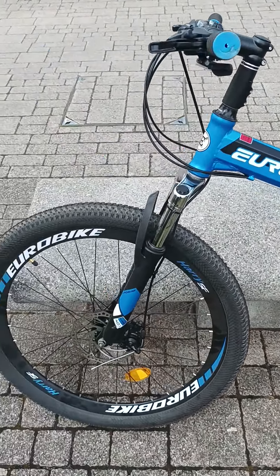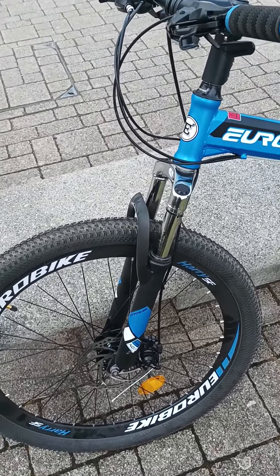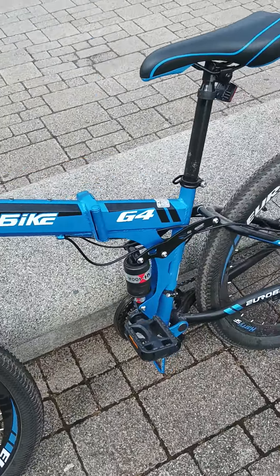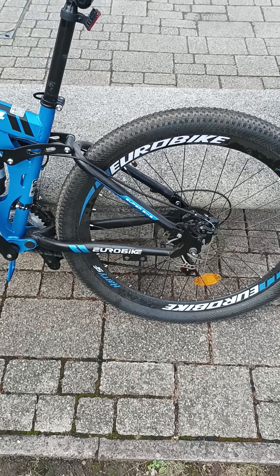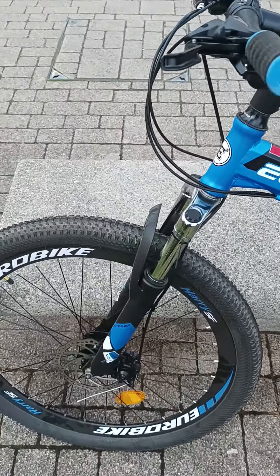Hi, I just wanted to do a review about this bike I've bought. Before I bought it I tried to do a quick YouTube search and find some reviews which were relevant, and they were all pretty rubbish. So I thought I'd do a little bit more accurate review.